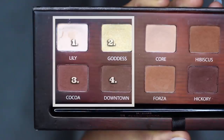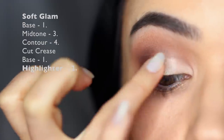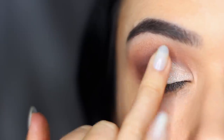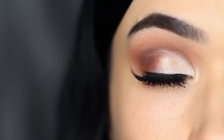Over the top of that, we're going to take shade number two, which is the only shimmering shade in this palette. Use your fingertips just to tap this over the base that we've already cut. Then all you have to do is add some liner and lashes, and there you go.